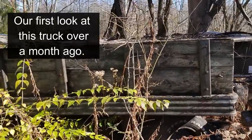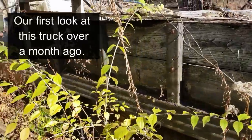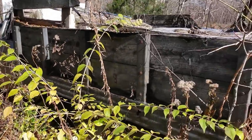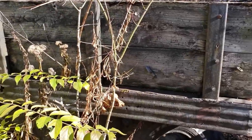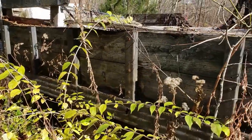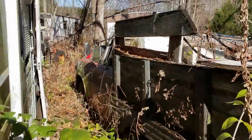Up here, there's another truck — looks like another old grain truck, might even be a dump truck. That's another old International. Let's go check it out.